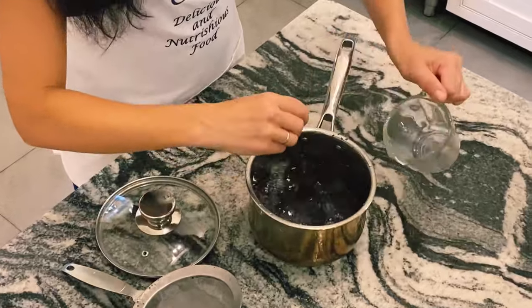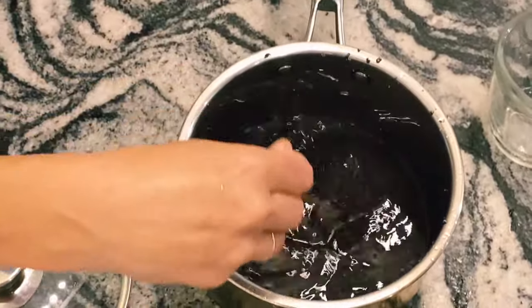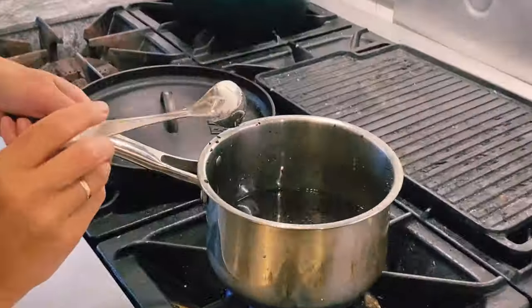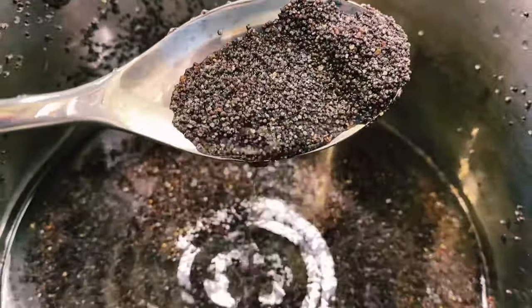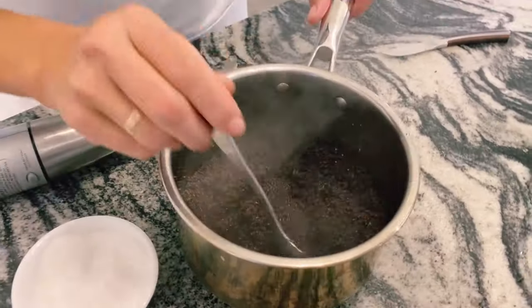Add water and we're going to simmer for about 20 minutes. And now you have two choices.